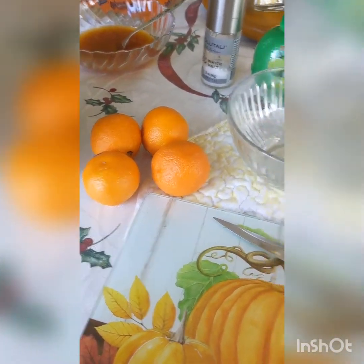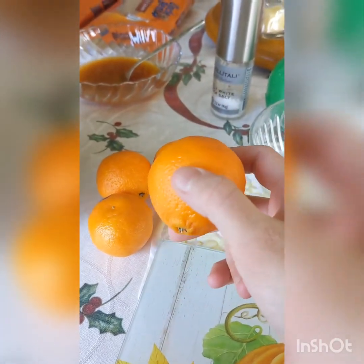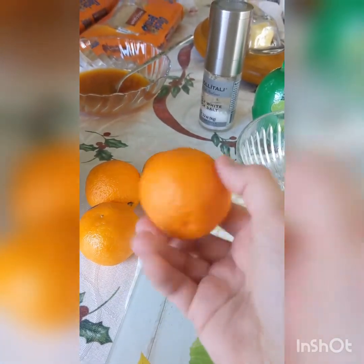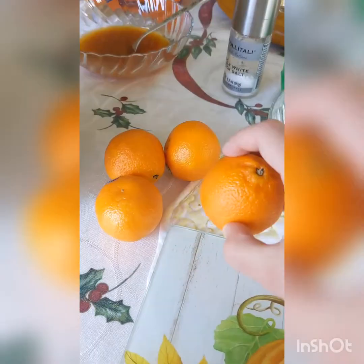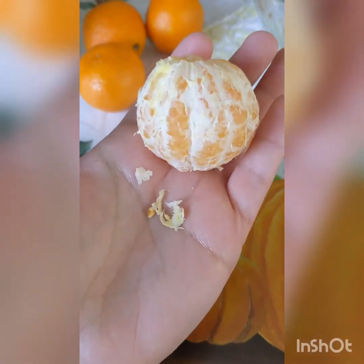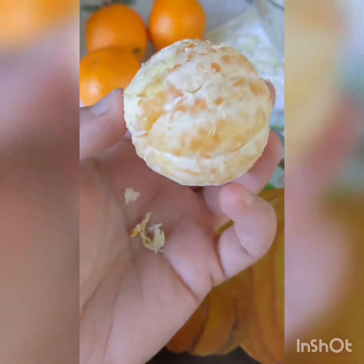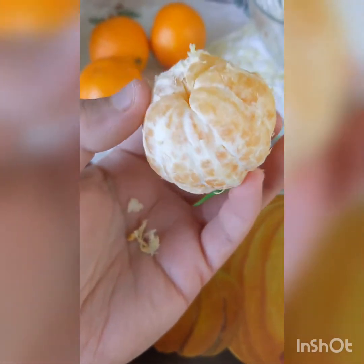Now while our shrimp is marinating we're going to work on our citrus salsa. For your oranges you want to use two large oranges of each of a different variety. I don't have any right now so I'm going to use four cuties instead. First we're going to peel all of them. Try to remove as much of the white pith as possible — it's okay if you don't get every last piece, just get as much as you can so it's not bitter.